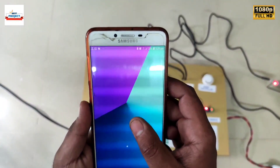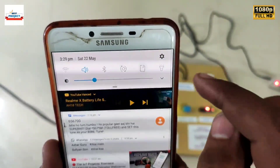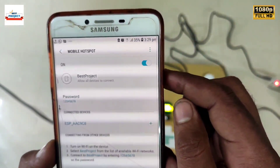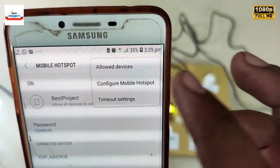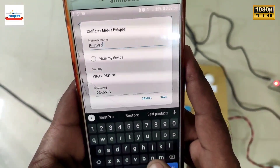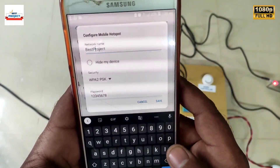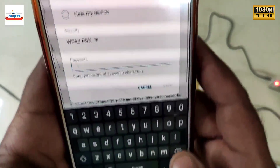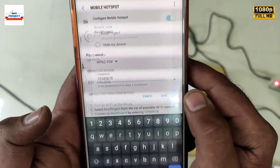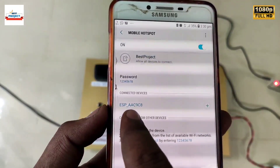To see the data online, we need to connect the setup to WiFi. For this, we will use a mobile hotspot. First, go to hotspot settings, then go to hotspot configuration. Change the WiFi name and password according to the code. After filling in the information, save the settings and turn on the hotspot. After a few seconds, it will automatically connect to the mobile phone hotspot, as you can see on the mobile screen.